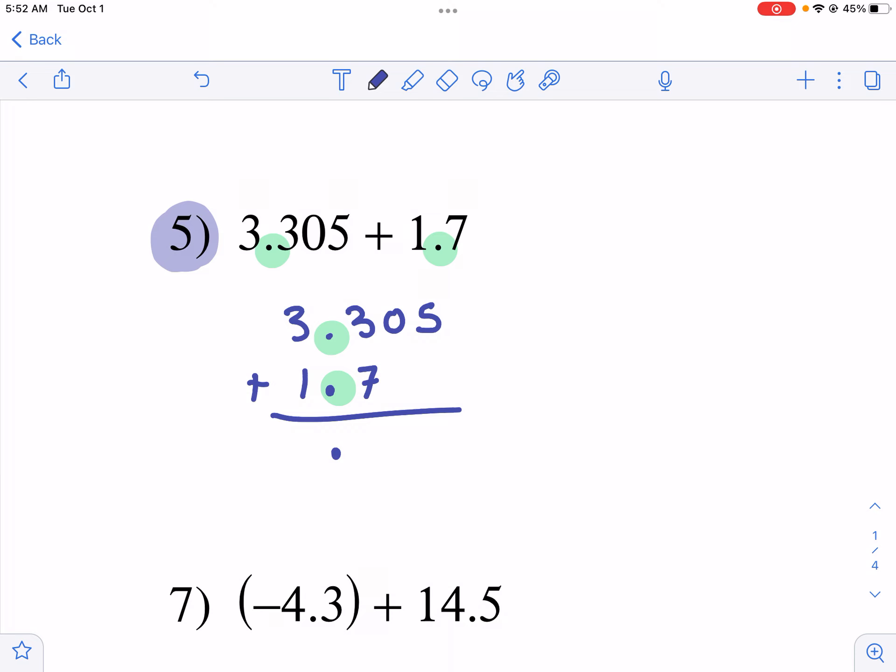One thing you'll notice is it creates a gap with no numbers in a column — you need to fill that in with a zero. I see a lot of students who incorrectly leave it blank, especially with subtraction. Going column by column: 5 plus 0 is 5, 0 plus 0 is 0, 7 plus 3 is 10 — carry the 1. Then 1 plus 3 plus 1 is 5. So our answer is 5.005, or five and five thousandths.